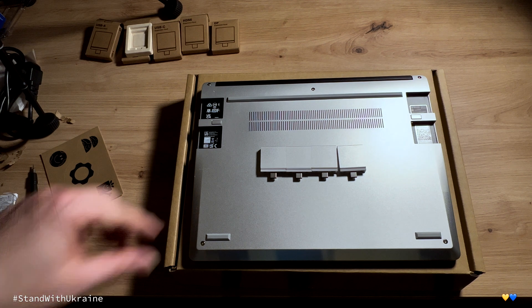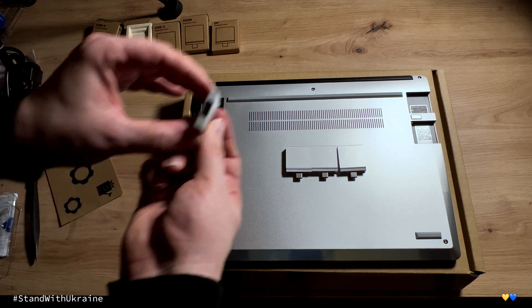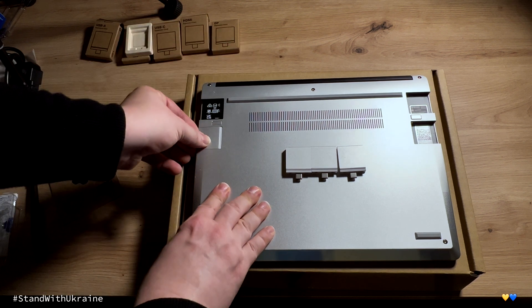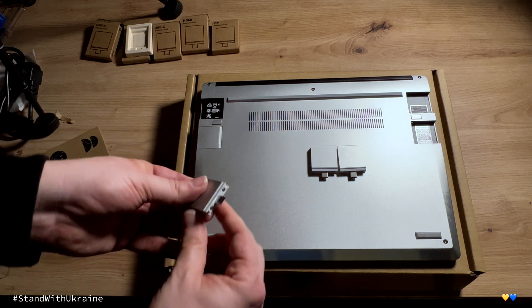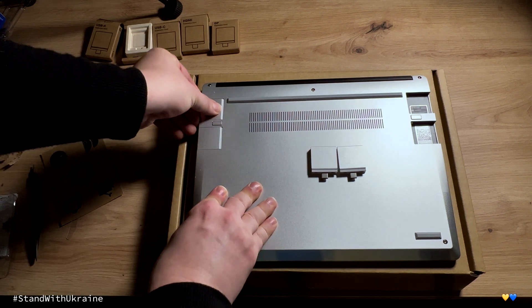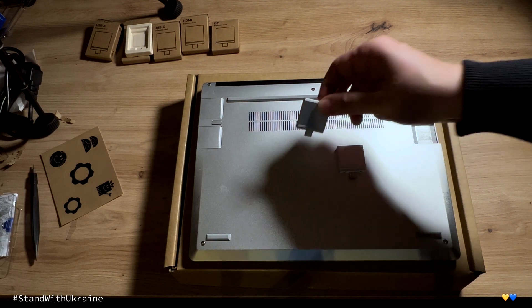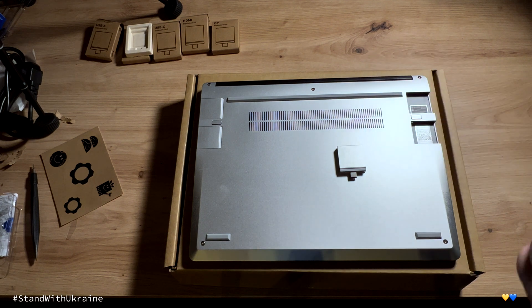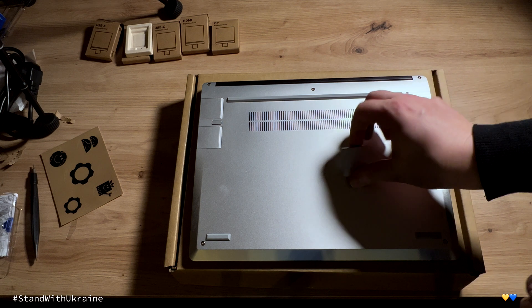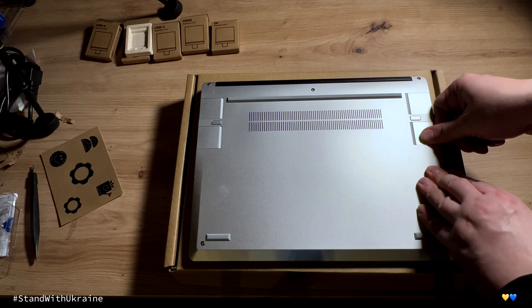Now we can actually insert the modules. Just take them and bring them into the slots — you want them in and then just click them into their position. Done.